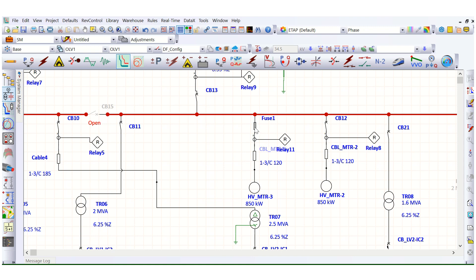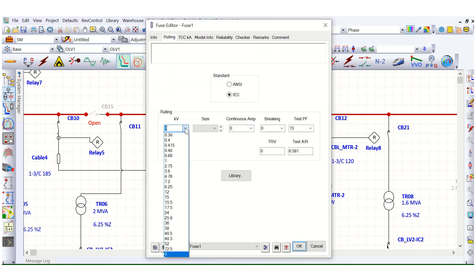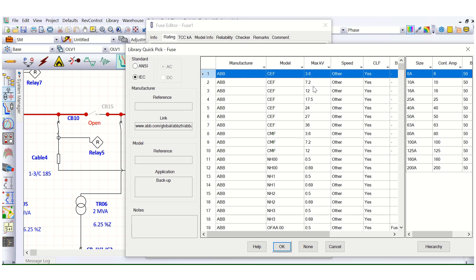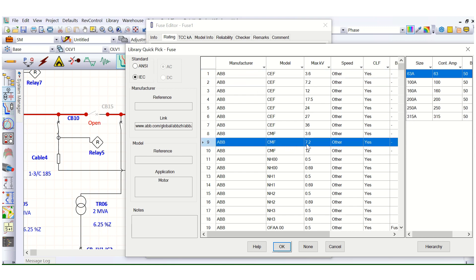Before creating the TCC curve, we need to assign the fuse rating. This is a 6.6kV system. Taking a fuse from the library — ABB CMF, 7.2kV maximum — this can be used for a 6.6kV system. Let's use a 100 ampere fuse initially.